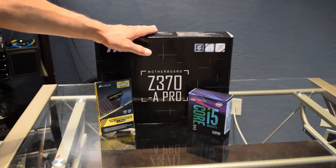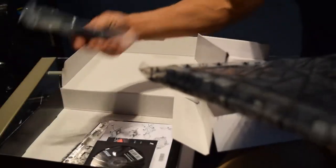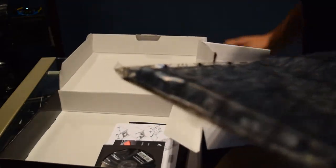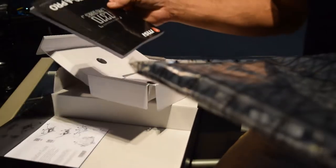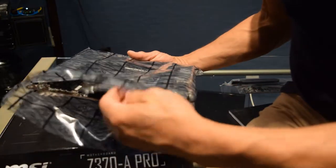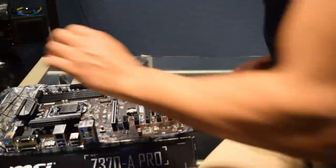Step one: get your motherboard out, get your CPU out, and get your RAM sticks out. Open up the motherboard box, pull out the SATA cables and the I/O shield - we'll need those. And actually we need the manual too; you might need to look and make sure you're hooking up in the right spots. Pull the motherboard out of the bag and set it down.